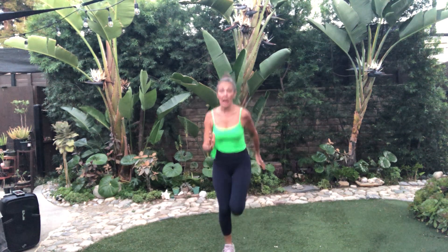Hey guys, here we go. This is a five minute lower body burnout. We're going to work this. So let's go ahead and get started. We just need to warm up the body. You can run in place if you'd like, or jumping jacks, or walk. It's up to you.